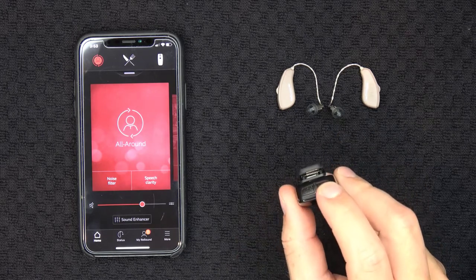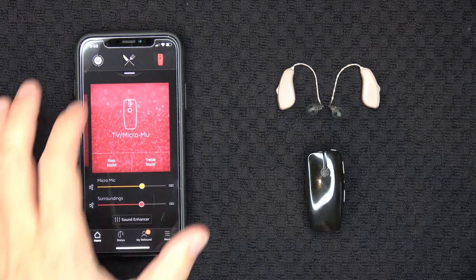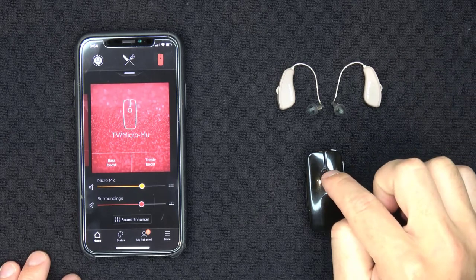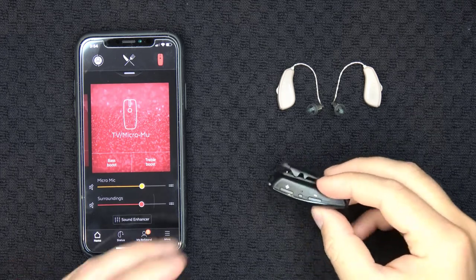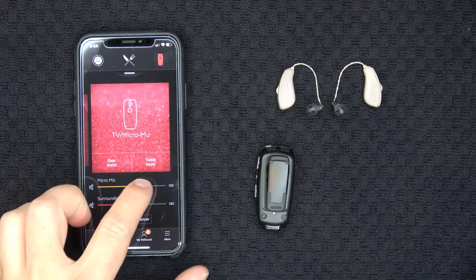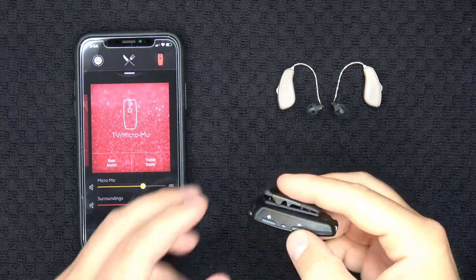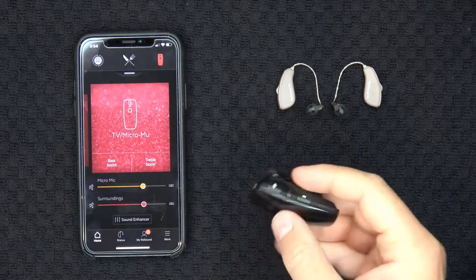To use the remote microphone feature on the Micromic, first turn the Micromic on. Then switch your hearing aids into the remote microphone/streamer program by either using the ReSound Smart 3D app or pressing and holding the multi-button for approximately two to three seconds on your hearing aid. Once in the Micromic program, you should start hearing the audio picked up from the Micromic's microphone being wirelessly streamed into your ears. You or your communication partner can use the plus or minus buttons to adjust the volume, or use the ReSound app to adjust the balance between your environment and the Micromic signal. You can also temporarily mute the audio from the Micromic by pressing the mute button, or use the app to do this as well.